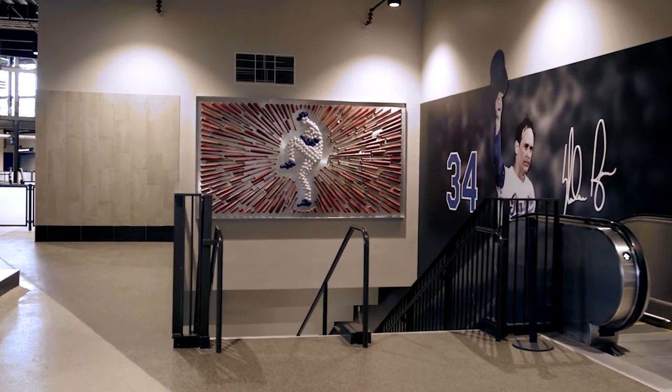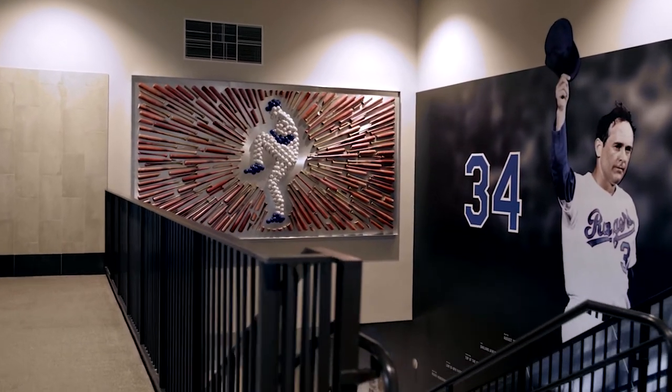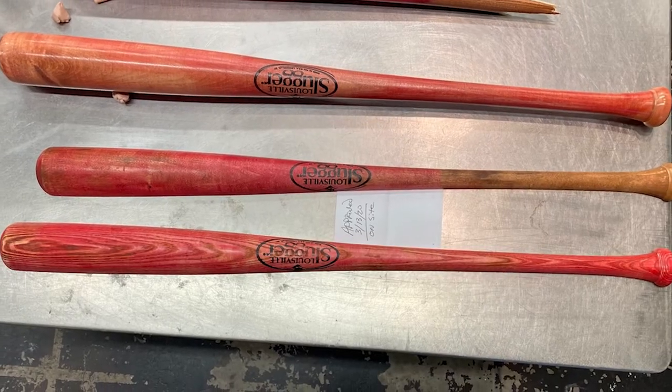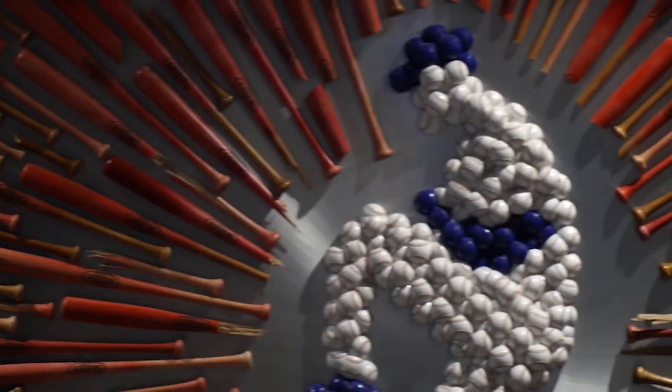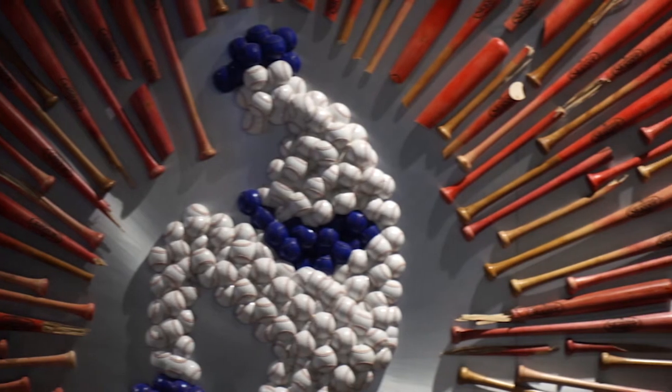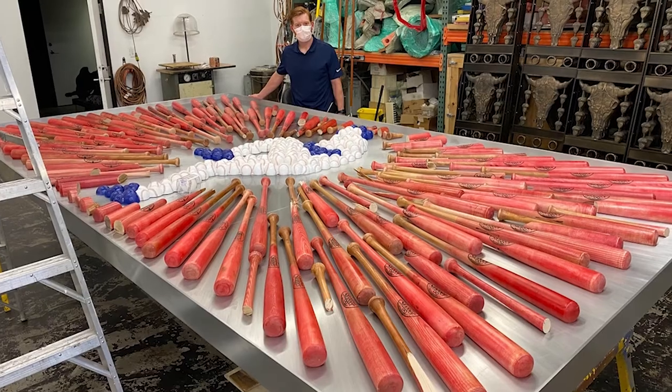Shattered is a very interesting sculpture — this one is so unique. It's almost like we used the tools of the trade, the tools of the baseball industry, to paint a big painting. It's 14 feet wide, almost 8 feet tall. I think there's around 220 bats on it and a little bit more than that in baseballs.